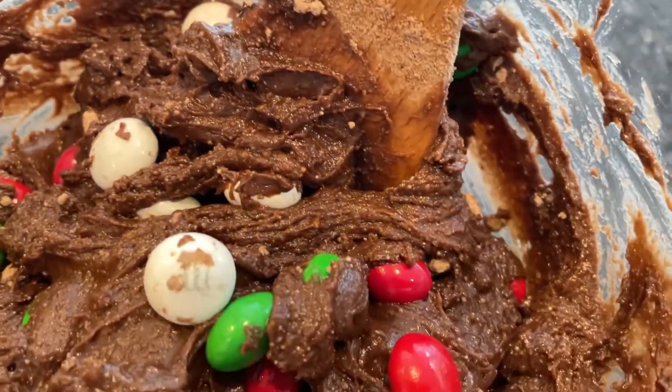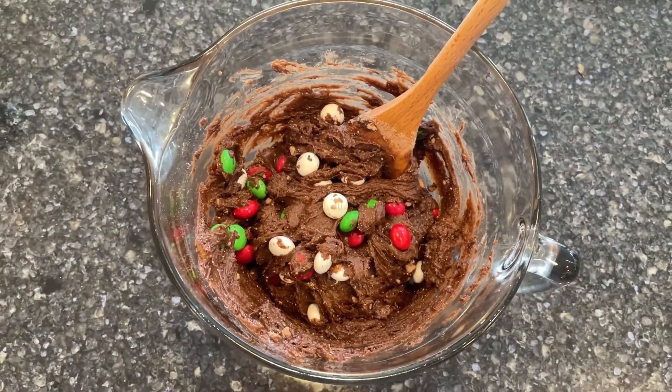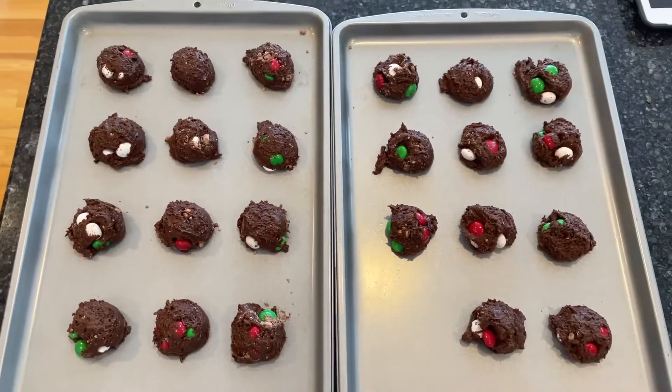Mix in the chocolate cake mix. Optional step: add your mix-in. I'll be using mint M&Ms. Use a cookie scoop to put the cookie dough onto baking pans.